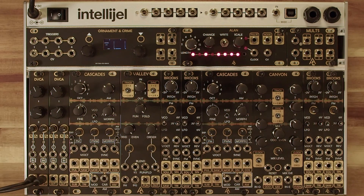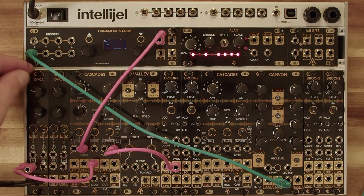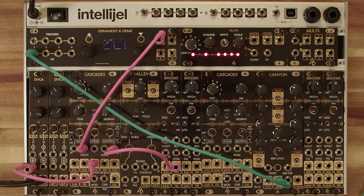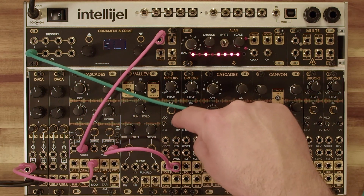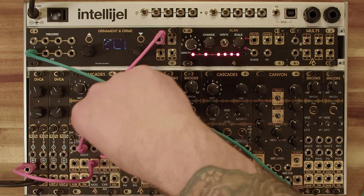Those are the sounds that Brooks can make. Let's check it out when I flip that switch to LFO. I've got that same sequence running into this Cascades, so this is going to be the voice we're listening to, and I'm going to use this Brooks as a modulation source. Here it is with no modulation yet. Now I'm going to start introducing some modulation from the sine wave of this Brooks with a three volt selection in the voltage mode, and then run that into the morph.